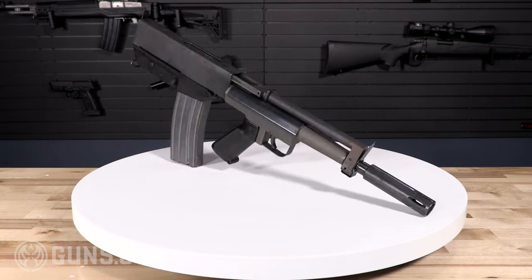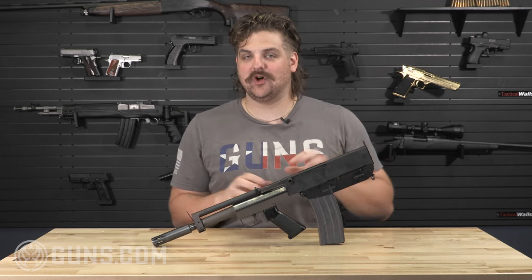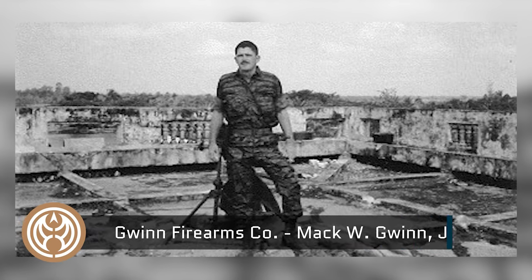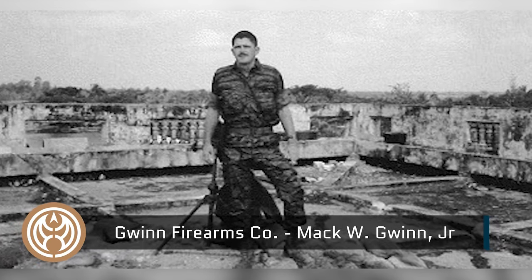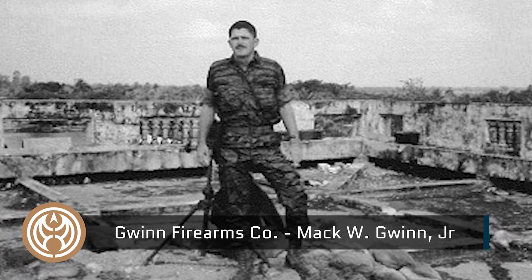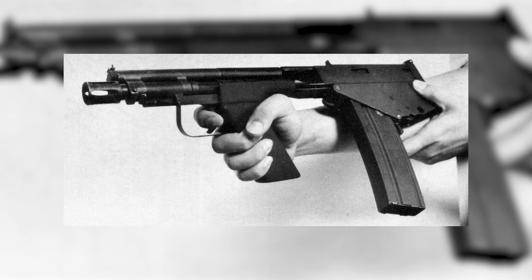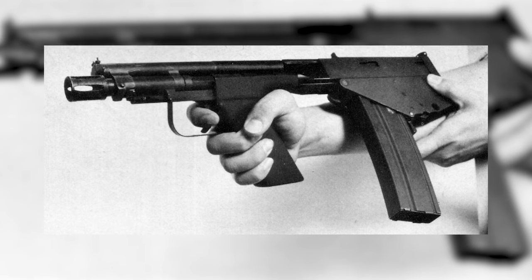We have one of the original AR-style pistols — right here is the Bushmaster arm pistol. A little bit of history behind this: it dates back to 1972. This firearm was introduced by the Gwynn Firearms Company. Bushmaster bought out Gwynn Firearms in 1973, and this arm pistol remained in production all the way up until 1988.